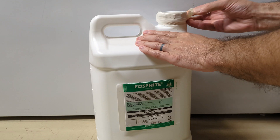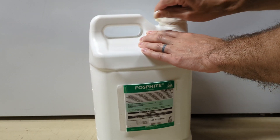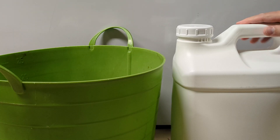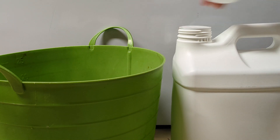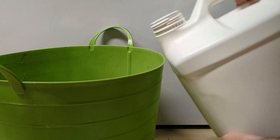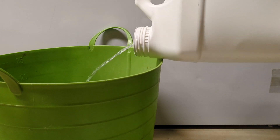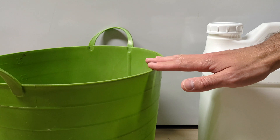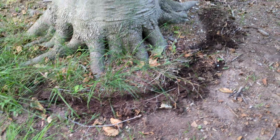For a one-foot diameter tree, for example, I'm going to use 24 ounces of the phosphite diluted in 168 ounces of water — of course you can use more water if you want. For my one-foot diameter tree I'm treating right now, that's 24 ounces of phosphite, which is three cups. I'm going to be close to three cups. Take this outside, fill it up pretty high with water, and apply it to the tree as a soil drench. Again, I dug a trench around the beech tree.